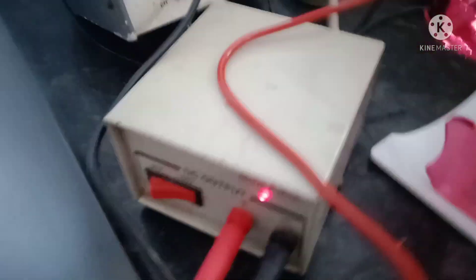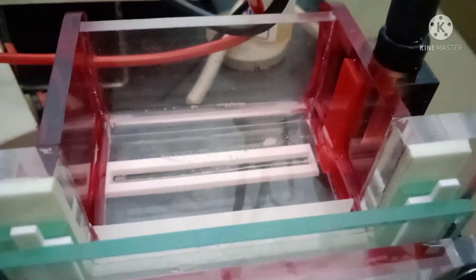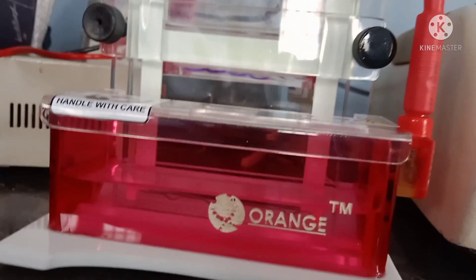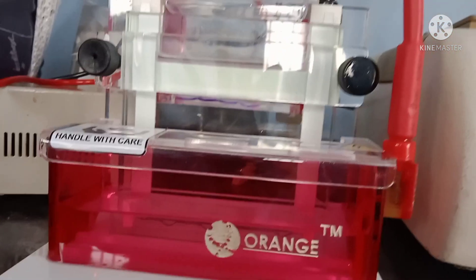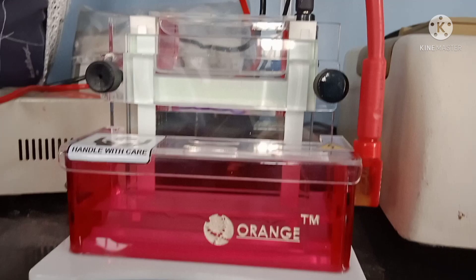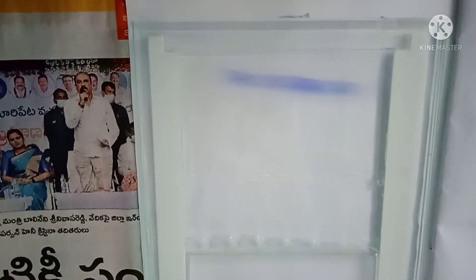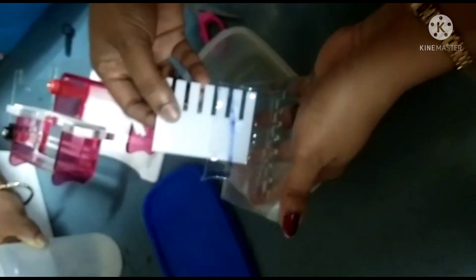Connect the electrophoresis unit to the power pack, fixing cathode to cathode and anode to anode. The samples are placed towards the cathode because proteins carry a negative charge and will migrate towards the positive electrode (anode), causing the bands to separate. When the dye front reaches 0.5 cm above the bottom of the gel, turn off the power. At this point, proteins of different molecular weights have been separated.